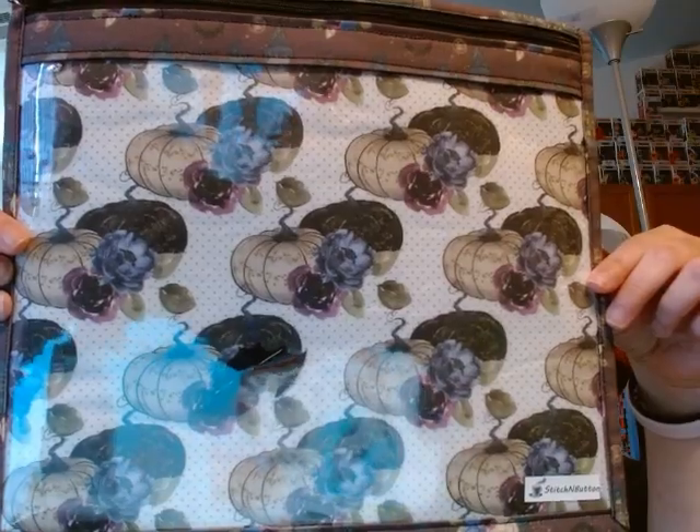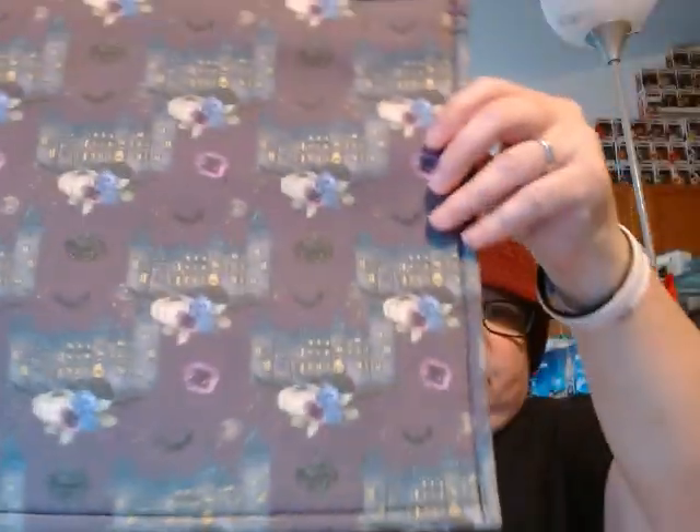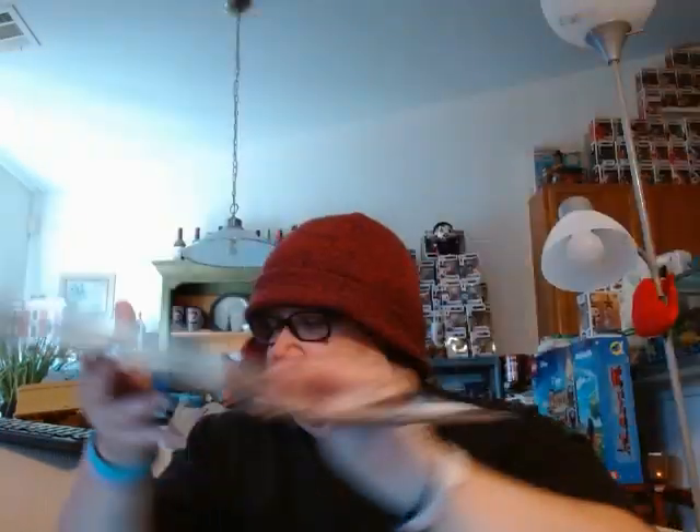We have a nice little fall pumpkin-y pattern. Not Halloween-ish, but more fall-y - kind of some buildings and some pumpkins. Very pretty. A little bit more fall-y than Halloween, but it's actually nice. It does kind of have the dark Halloween-y sort of colors, and I love purple. Very cool.